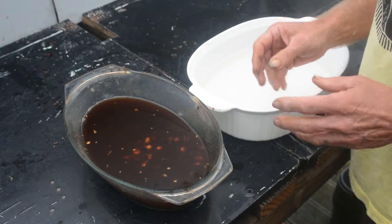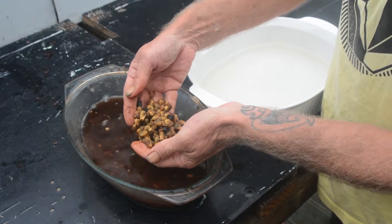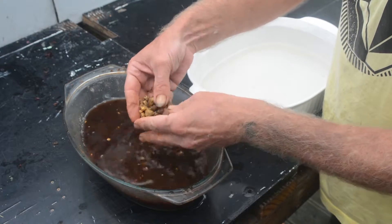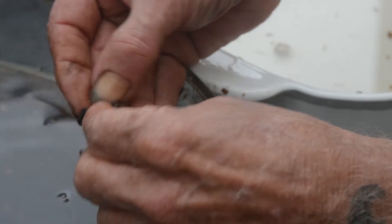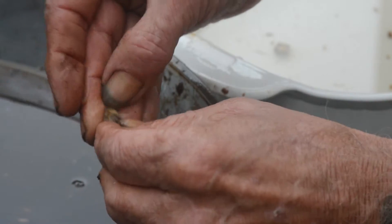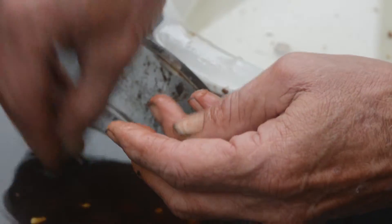Now that we've taken most of the flesh off, you can see the seeds have been cleaned but there's still quite a lot of stuff on there. So it's always best to get rid of as much of the flesh as possible.